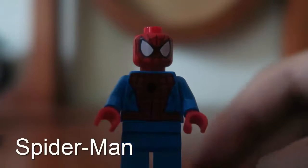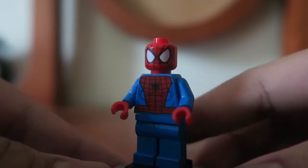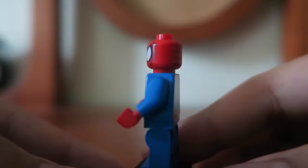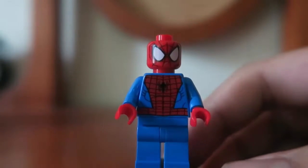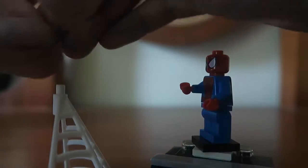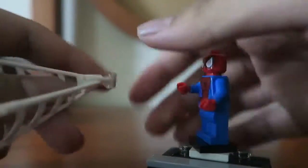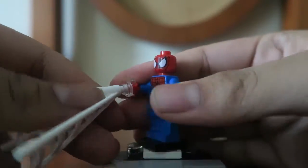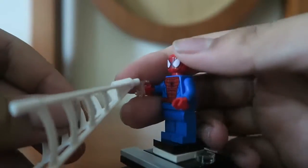First of all here we have Spider-Man, and he looks very awesome in that detail there. This is actually the regular Spider-Man that we got back in 2012, but it's fine. What's exclusive about Spider-Man is that he comes with this new piece — you attach it to this web here, which is also a new piece, and it's awesome.